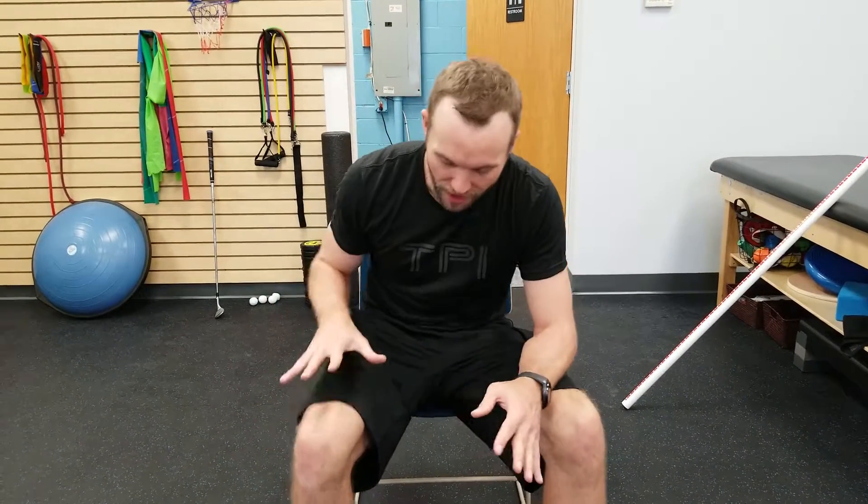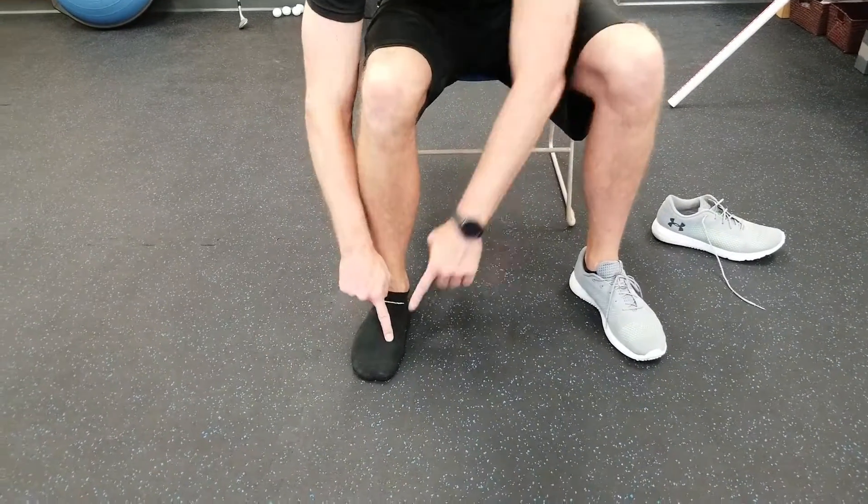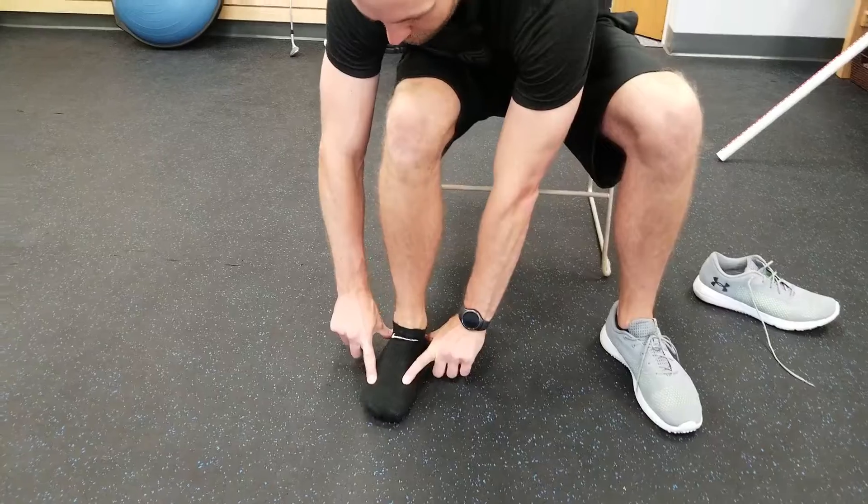With this exercise, you're going to first practice sitting, then progress to standing, and then progress to doing it with an actual exercise like a squat or deadlift. You're going to have your foot underneath you and try to load each point of the tripod equally.